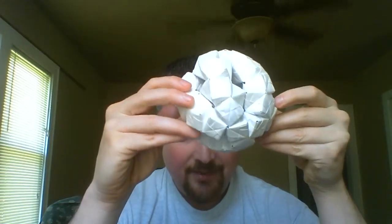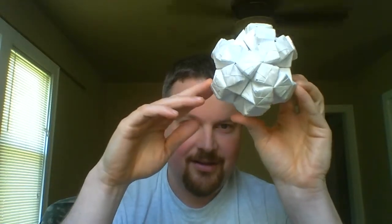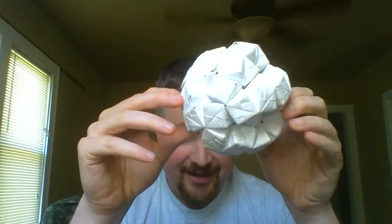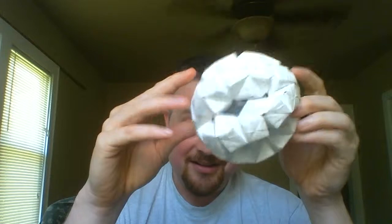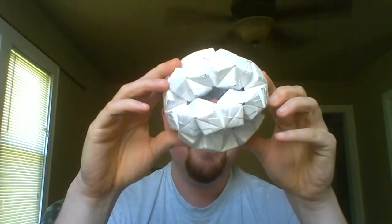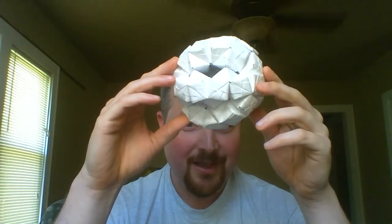Maybe it's useful for some things. It kind of looks to me like a brain. Maybe this is something that stoners could enjoy — just the awesomeness of it. There's another bonus for stoners: there are 420 tabs that are stuck together to make this — 210 pieces, but 420 tabs.